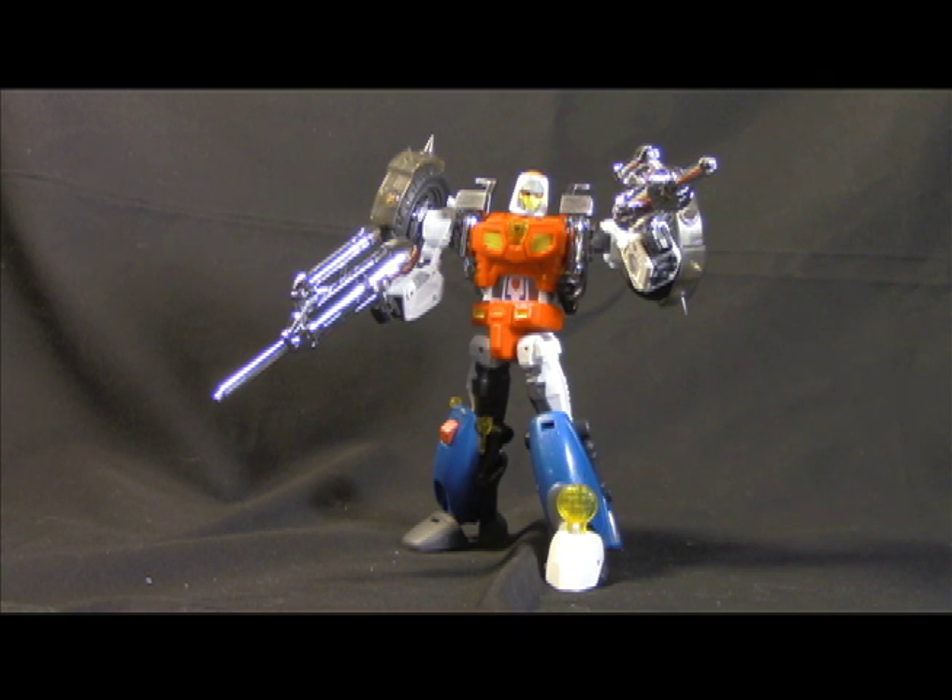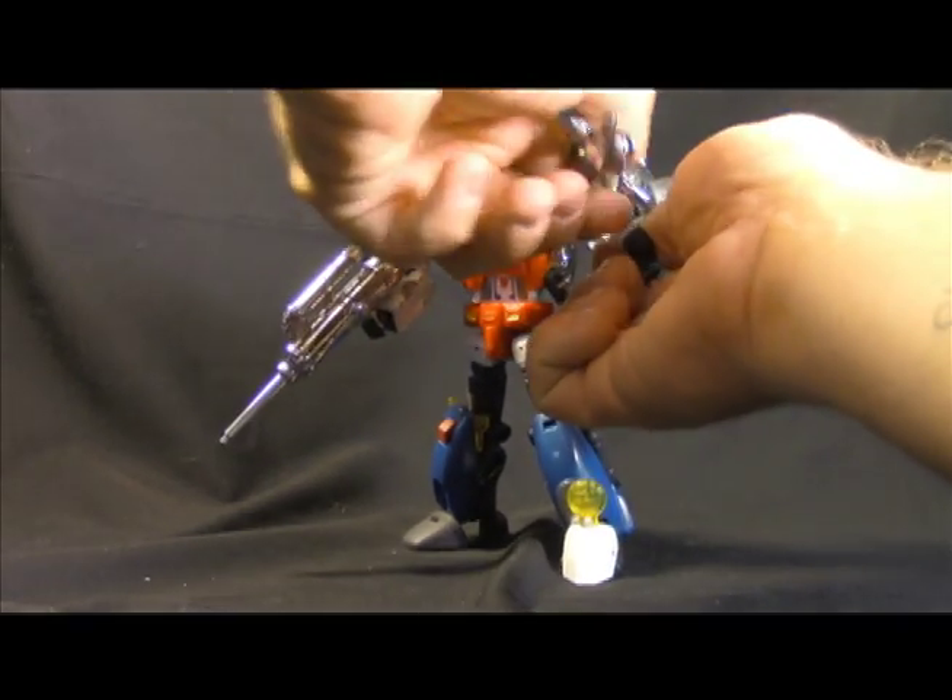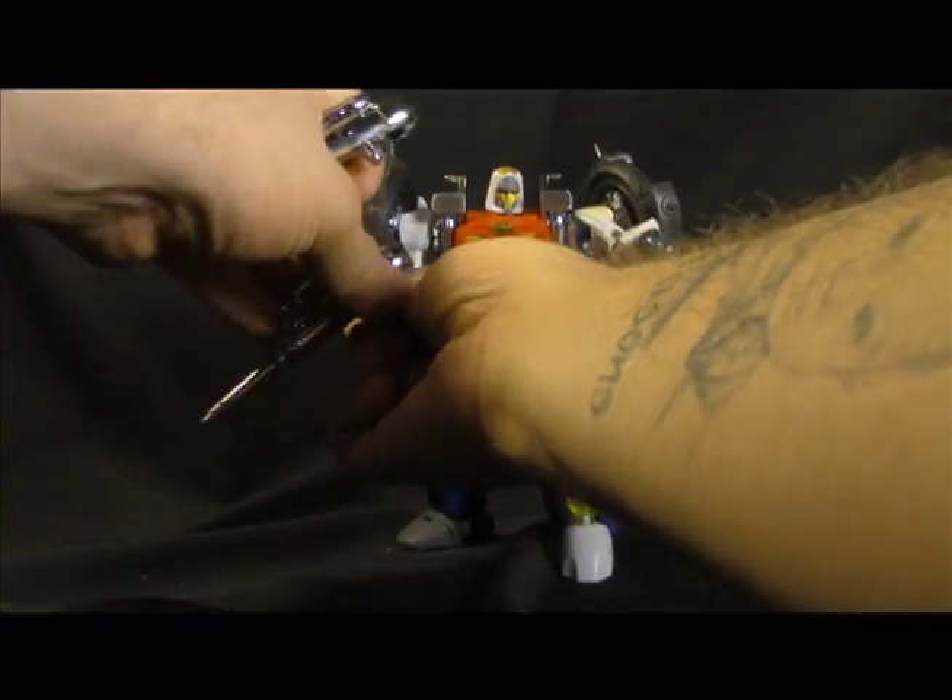What took me was the paint on this thing. There's a lot of paint attention to this figure, and it adds so much. You can also get the Reprolabels set, which is great — I love Reprolabels — but I can't express how much all those little color accents and details add to the overall experience.